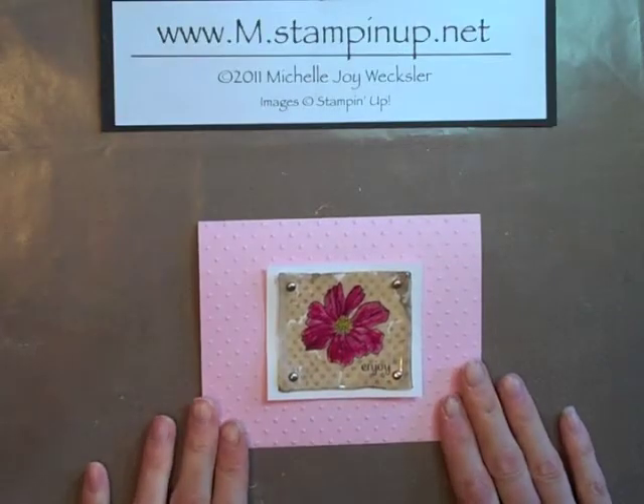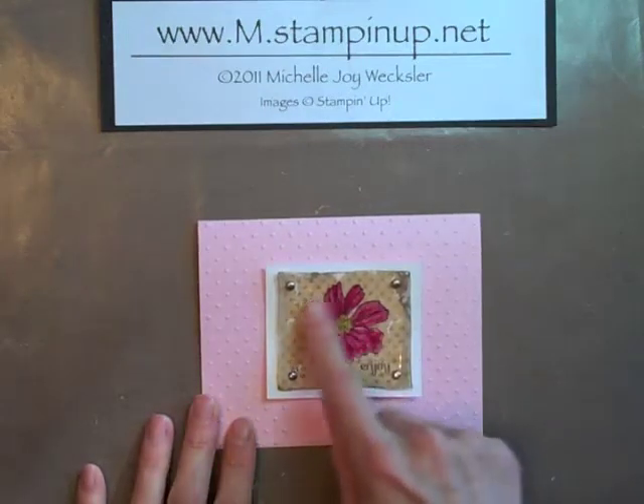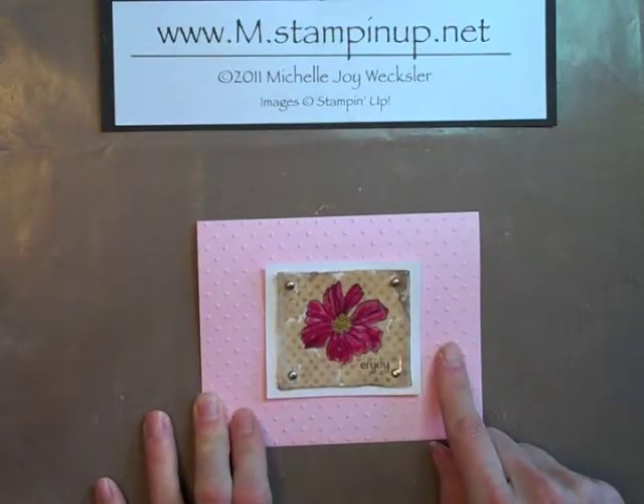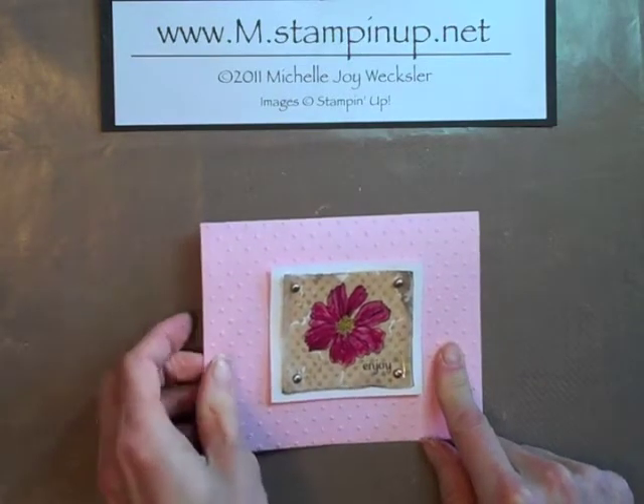Hello Stampers! Welcome to the Craft Room. Today I want to share with you how to add some beautiful backgrounds to your stamped transparencies or window sheets. So let's go ahead and get started.